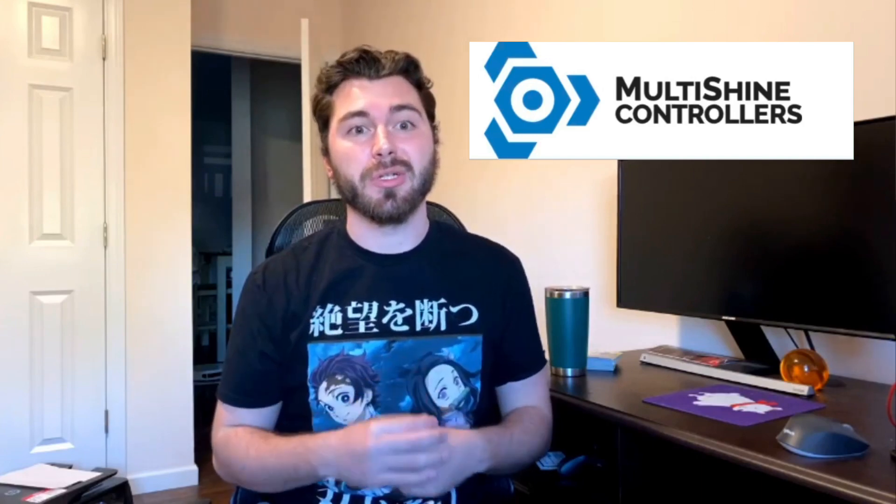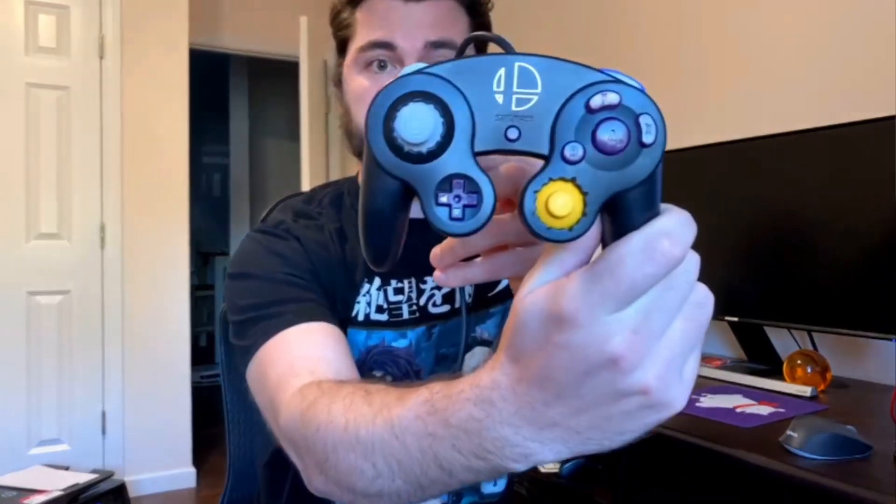I did reach out to a controller mod company named Multishine Controller — the link will be in the bio — so that I could test it out and show you all. And here is my controller. It's super pretty. I have the purple buttons, basically the same layout. You can see the cuts in the different analog sticks, and those sound really crazy. I will break down exactly what makes this controller different and why it may be worth the buy, as it has helped me improve my gameplay.